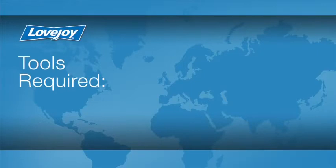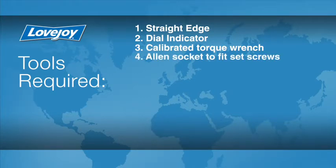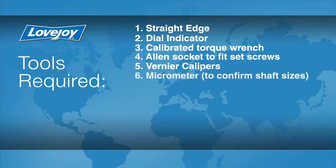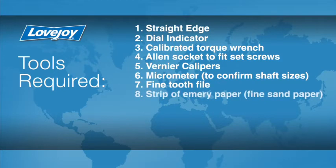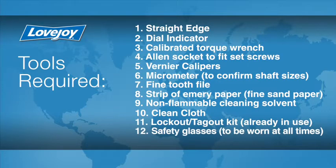Let's look at the necessary tools we will need to perform this installation: a straight edge, a dial indicator, a calibrated torque wrench, an Allen socket to fit the set screws, Vernier calipers, a micrometer to measure the shaft diameter, a fine tooth file, a strip of emery paper, non-flammable cleaning solvent, a clean cloth, a lockout-tagout kit, safety glasses, and rubberized gloves.